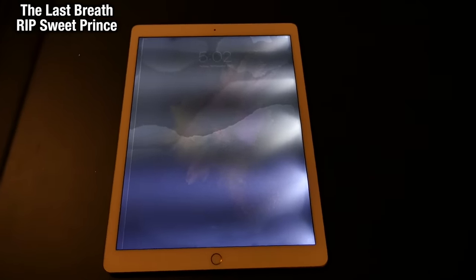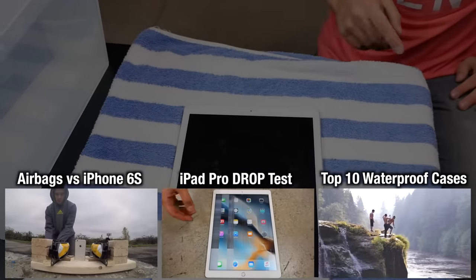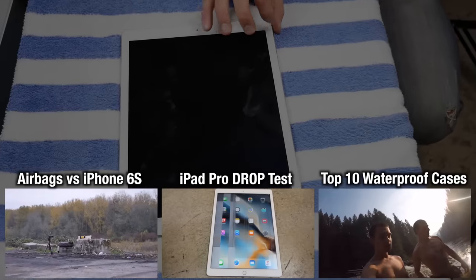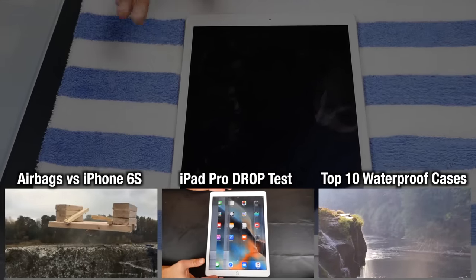Definitely take care using this thing around the bathtub. If you're going to be watching movies in there or using this on the toilet, be careful. Anyway guys, have a great day. Hope you enjoyed this video. Be sure to check out the drop and bend test of the iPad Pro. I feel terrible for having to do this, but that's what happens when you put this guy in a tub full of water. Peace.